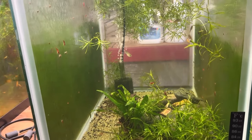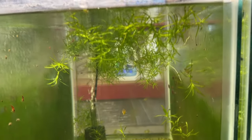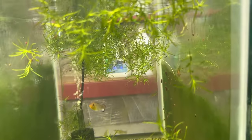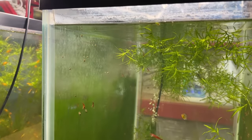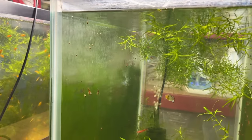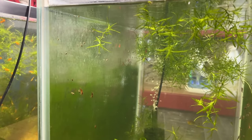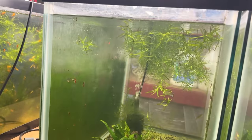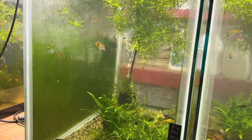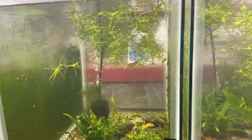This tank has red cherry shrimp in it. Because of where it sits — middle of the rack — I clean both ends and leave the sides with algae for the shrimp to feed on. I've got bladder snails and I've been trying to reduce those — I come in with my shrimp net and net them off the sides and glass and either throw them in the yard or down the drain. They're a serious invasive pest. People say I'm overfeeding, but I'm not — they just over-multiply.